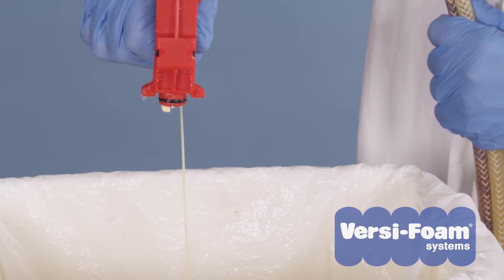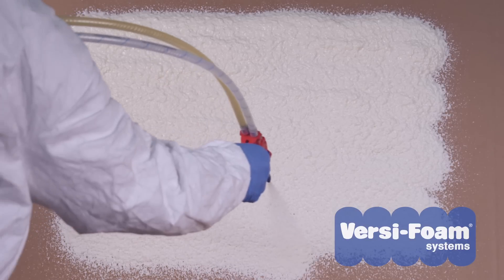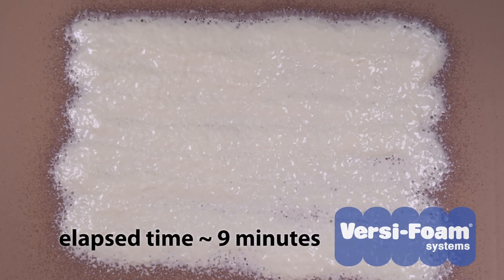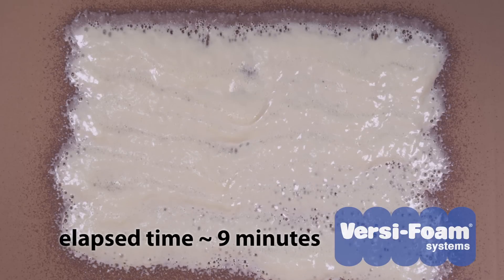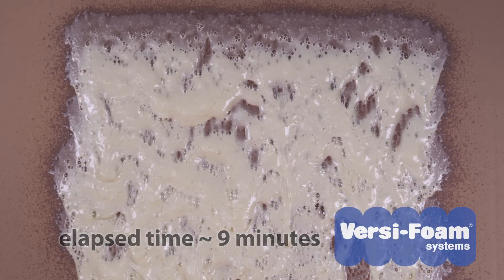If you see more B chemical than A chemical, your foam will be nearly white in color and may have a spongy surface. In extreme cases where no A chemical was dispensed, you will see a white, frothy substance that appears to rise like foam but will revert to a liquid after a short period of time.